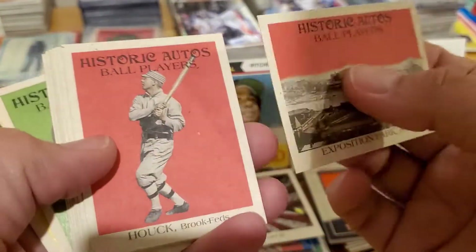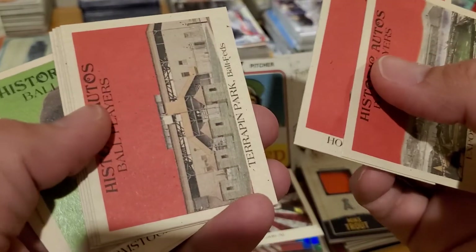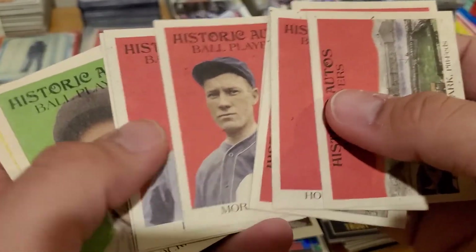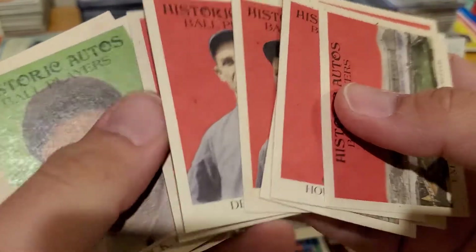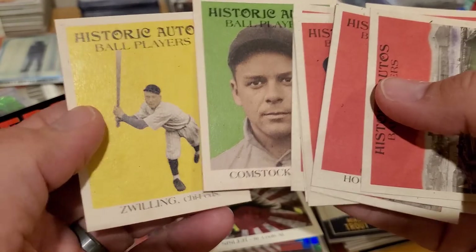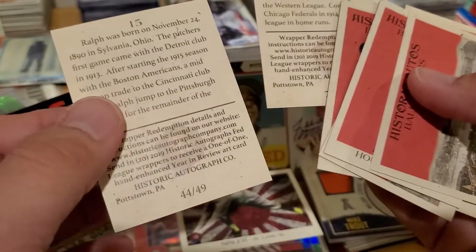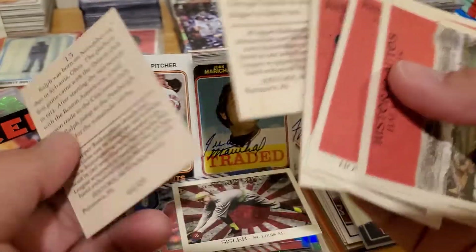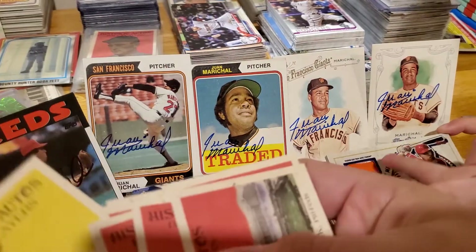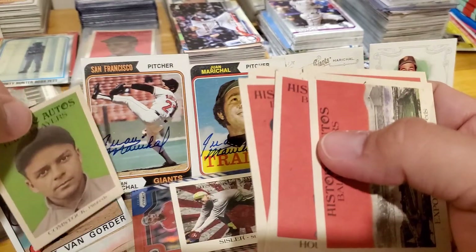This one goes for you. We've already — look at the color that's coming though, we got green and yellow. I think green is even better. Green Comstock and a yellow Zwilling — let's check out the numbering on that. The greens are out of 49. I really like this one because it has a little orange on there — Van Gorder.